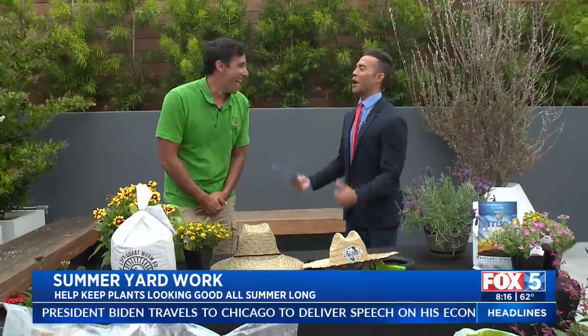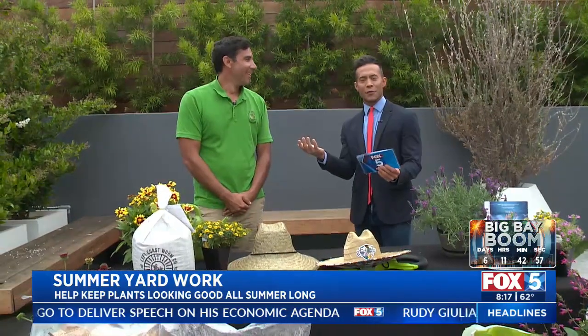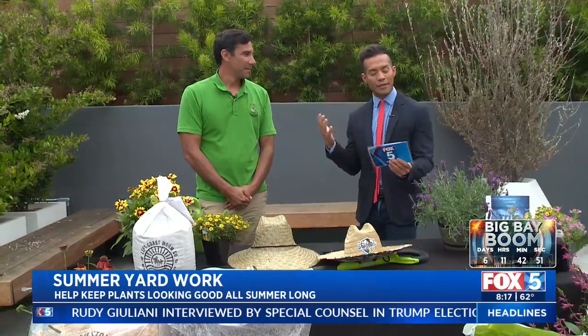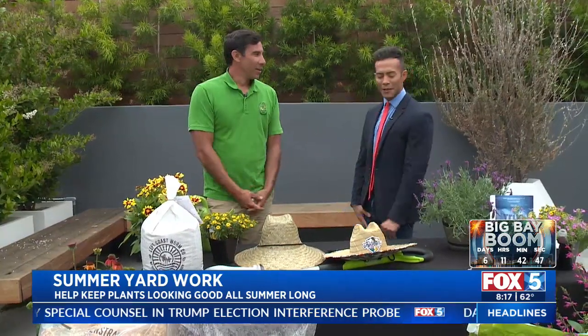Live here on the Fox 5 Backline, they're putting me to work this morning — gardening, let's say. Good morning, everyone. The question this morning is, how are your plants doing with summer here? It's definitely heating up. Tiger Palafox with Mission Hills Nursery is here with some good tips to keep your yard looking fresh all summer long. Tiger, good meeting you.